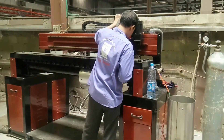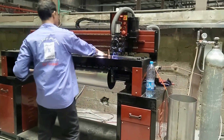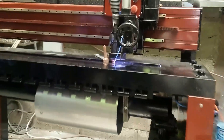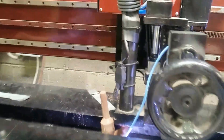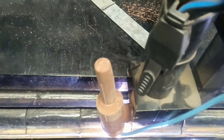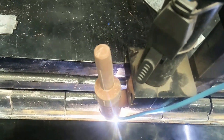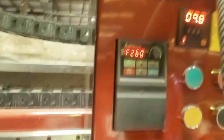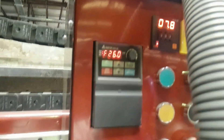The cylinder is activated and the torch starts. The torch is moving, and it stretches according to the set timer and speed.